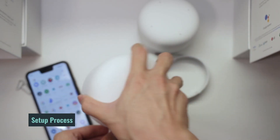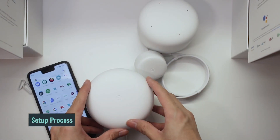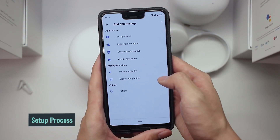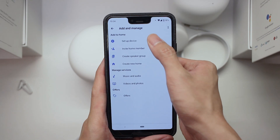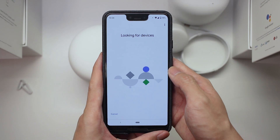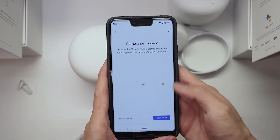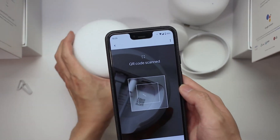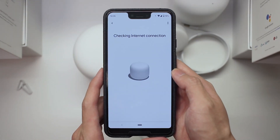Let us share with you our setup process on the Google Nest Wi-Fi. To get started, simply download the Google Home app, which will serve as an interface for your entire Wi-Fi management. We found the entire process to be really seamless and quick, and we're really happy that Google has made this setup process easy for the average user to operate.